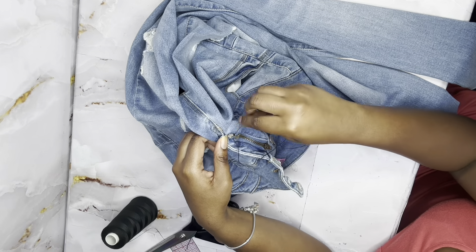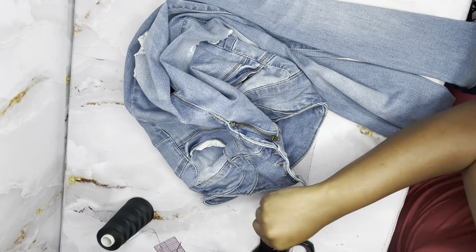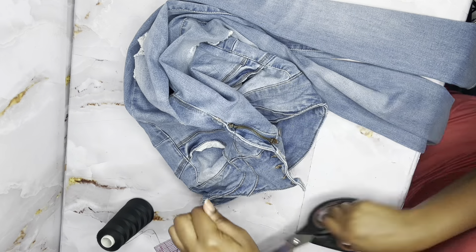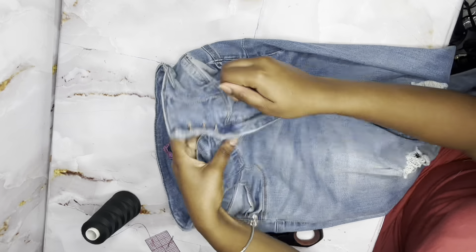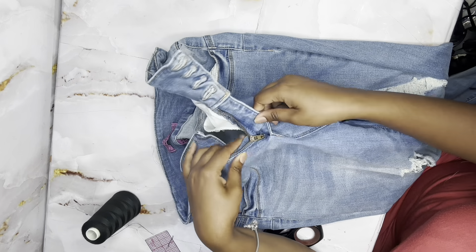After you have finished threading everything, cut your thread and tie approximately two knots. And there you have it — you are done. Your jeans should be back to normal. Don't throw them out, honey — fix them!